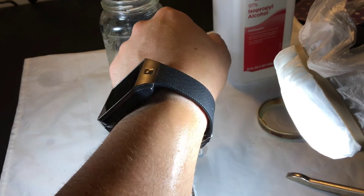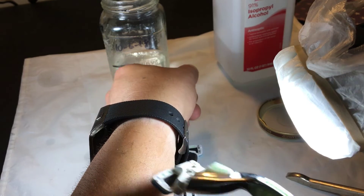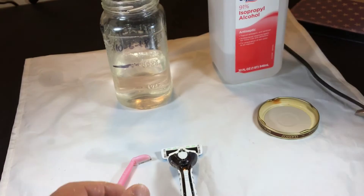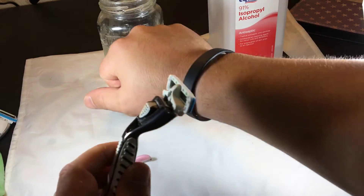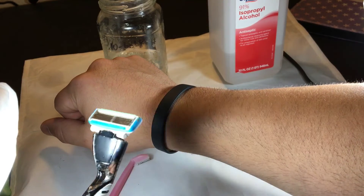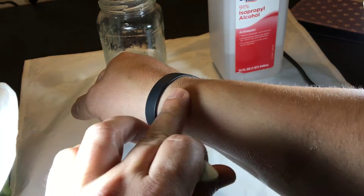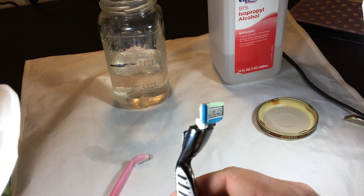That's like butter — straight up butter! It's cutting, it really is — not bad, probably worth the wait on that one. Now using this other Dorco on the other arm — this one has a little rust on it too, kind of worried about that. It's not shaving quite as well as the other one, but yeah, it is doing okay, pretty good.